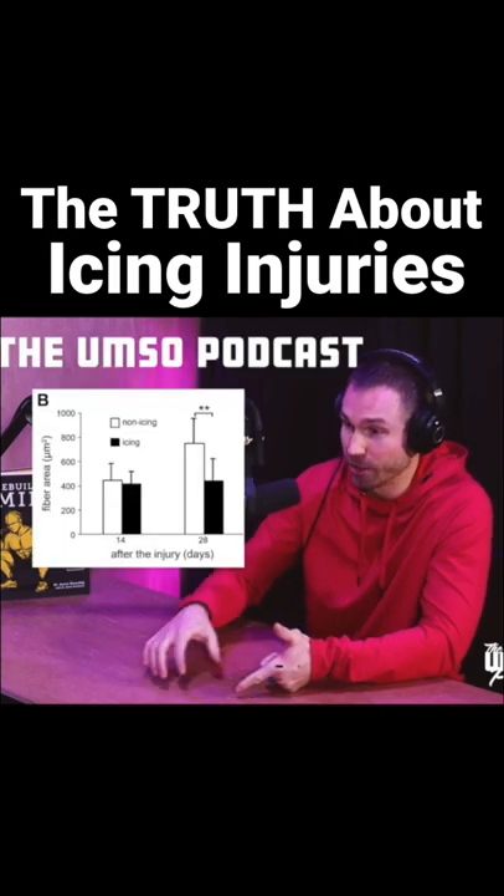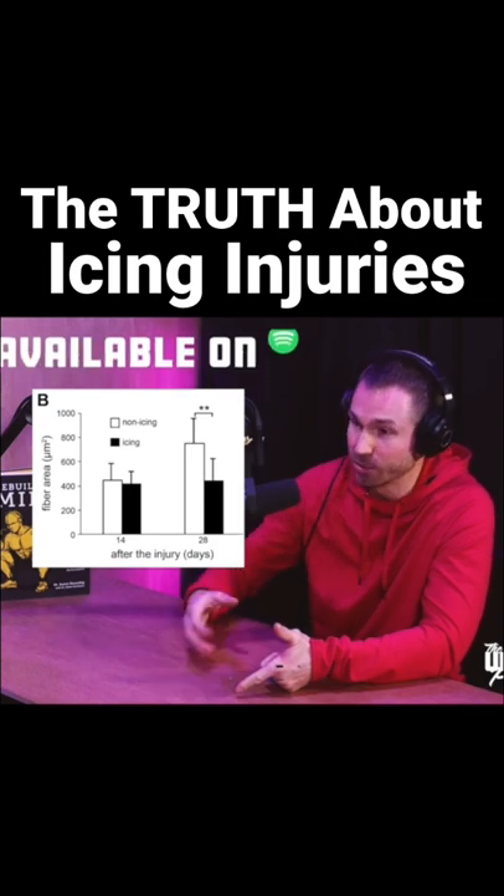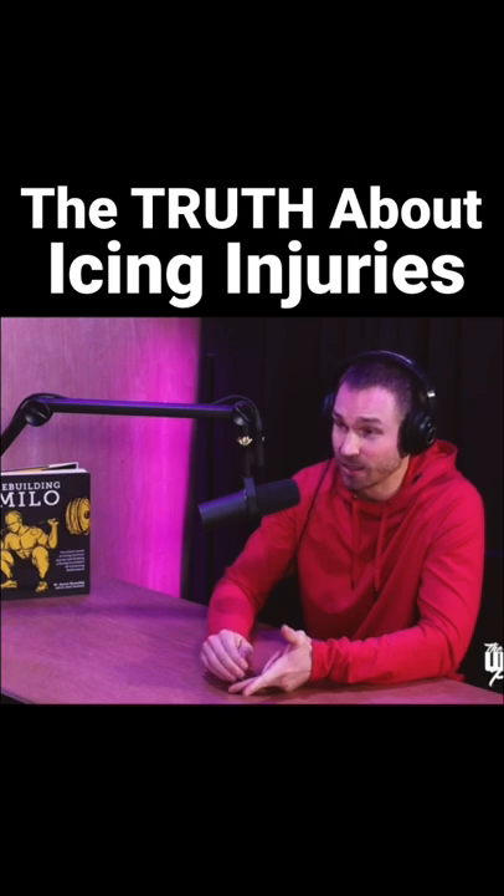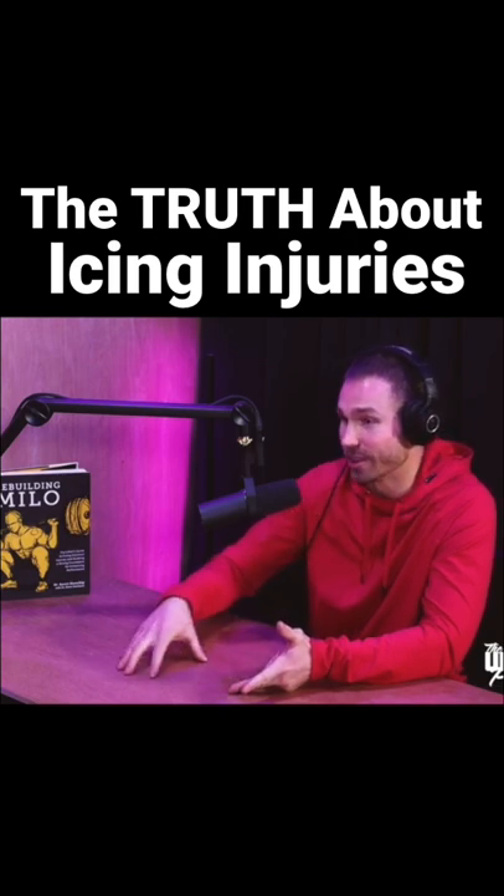There was atrophy compared to the muscles that were actually able to get good blood flow in and out. They still had scar tissue that set in within the crush injury compared to the group that did not ice.